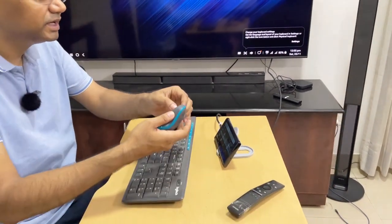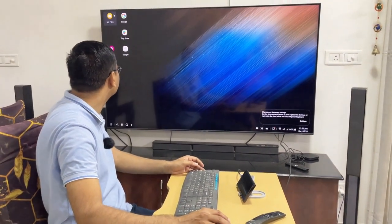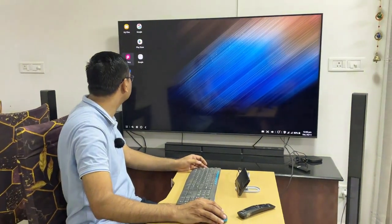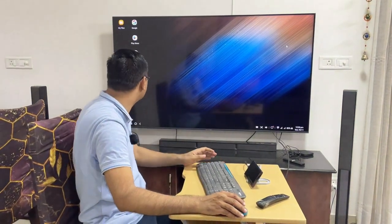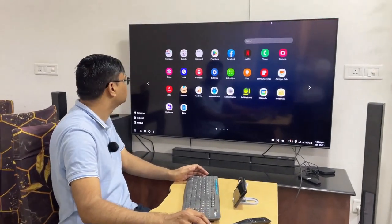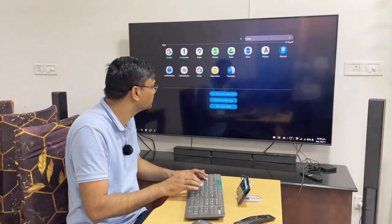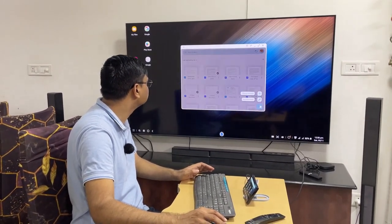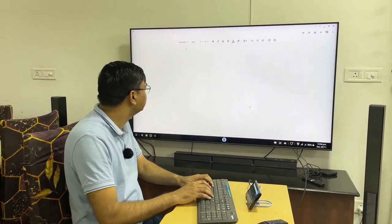Now I can use it through my mouse and keyboard. You can see the mouse is working. I can open applications or files — the files open, the applications open, the gallery opens. I can also type from the keyboard. Let me open a document — going to applications, let's open Google Docs — and you can easily type here.